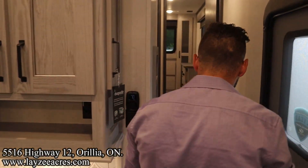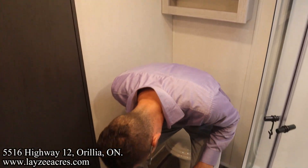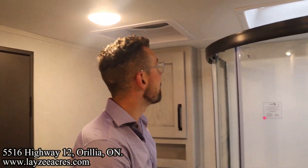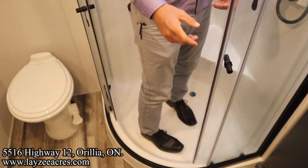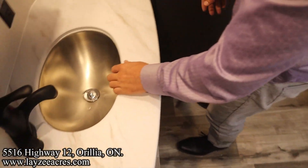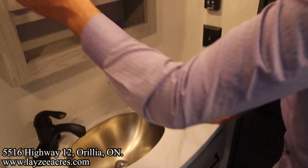Heading up into the bathroom - it's an ensuite bathroom. Porcelain toilet here - good width for the hips. We've got a cupboard there. We've got the optional fantastic fan or max fan up in the bathroom. The kitchen one's standard, the bathroom one's optional. I'm six feet tall and I can fit in here nice and easy. Skylight above me. Really nice surround where we have a built-in seat so we can sit down. Undermount stainless steel sink, seamless counters. Three drawers here down below with a medicine cabinet above.